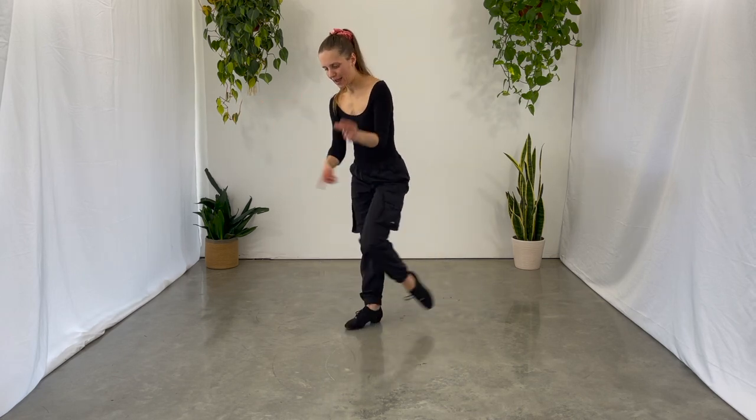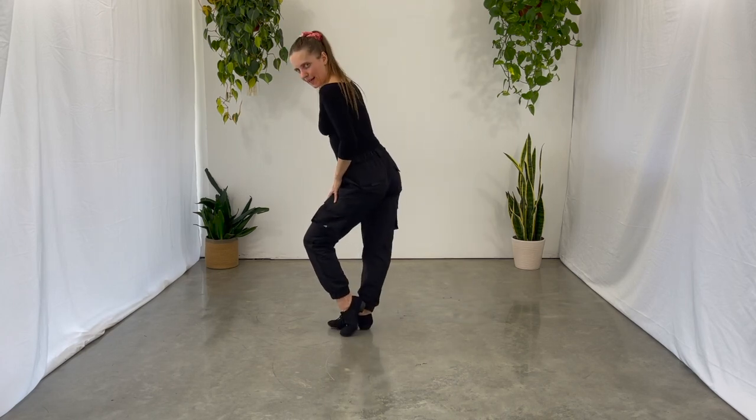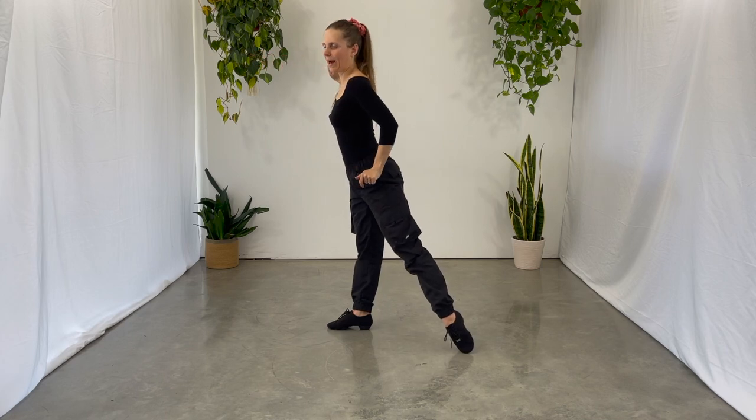First, straighten your standing leg all the way and then shoot out that supporting leg back. Straighten that leg all the way and then bring that supporting leg back.